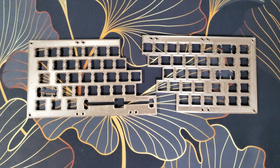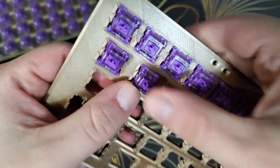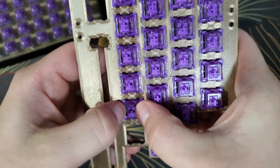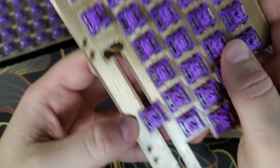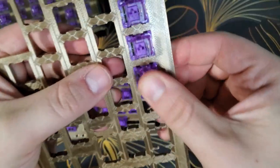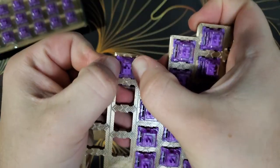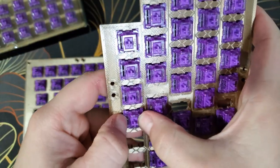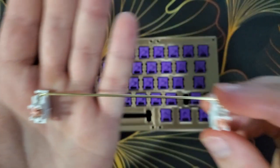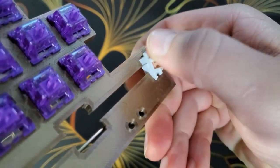I will begin the assembly process by installing the switches in the keyboard plate. I got a little bit ahead of myself snapping all those switches into place, so I'm going to remove the switches for the keys that require a stabilizer.